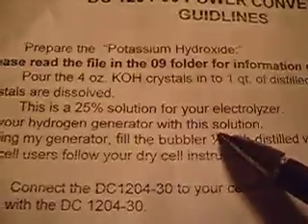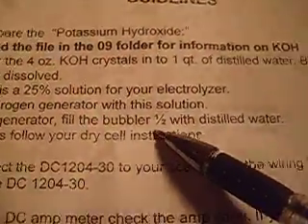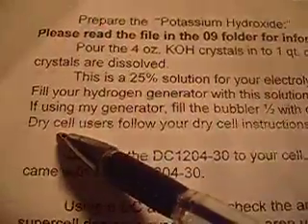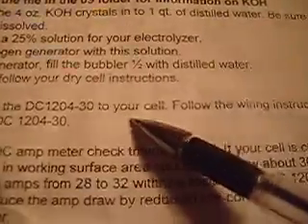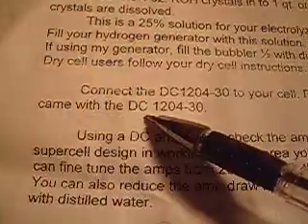Fill your hydrogen generator with this solution. If using my generator, fill the bubbler half with distilled water. Dry cell users follow your dry cell instructions. Connect the cell to yourself and follow the wiring instructions that came with the unit.